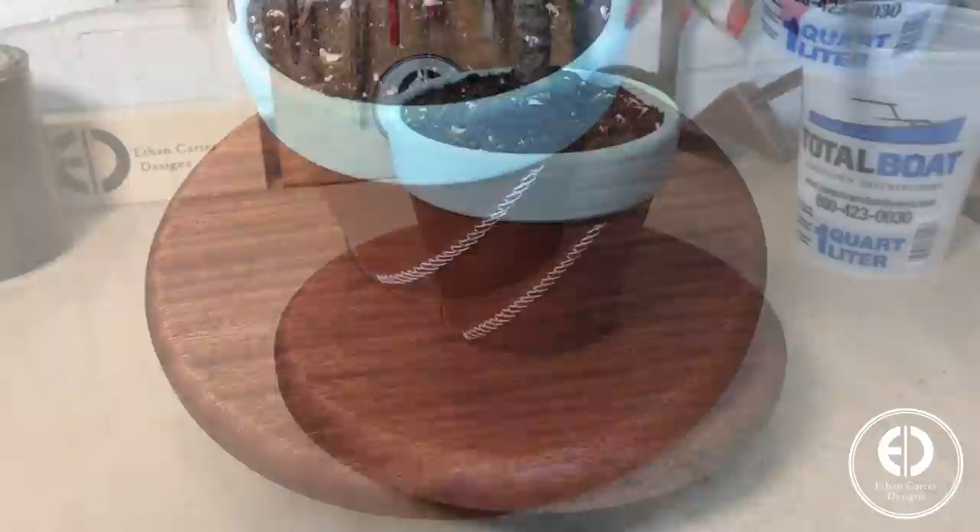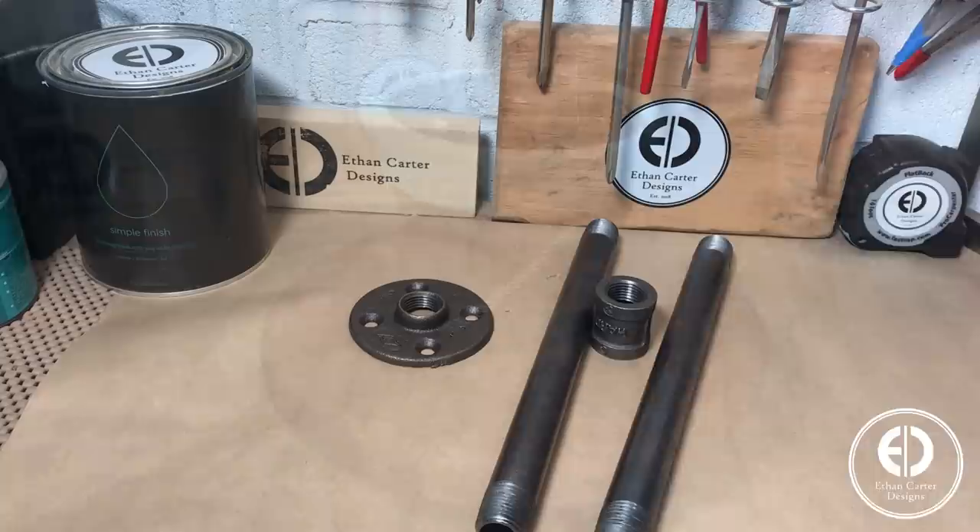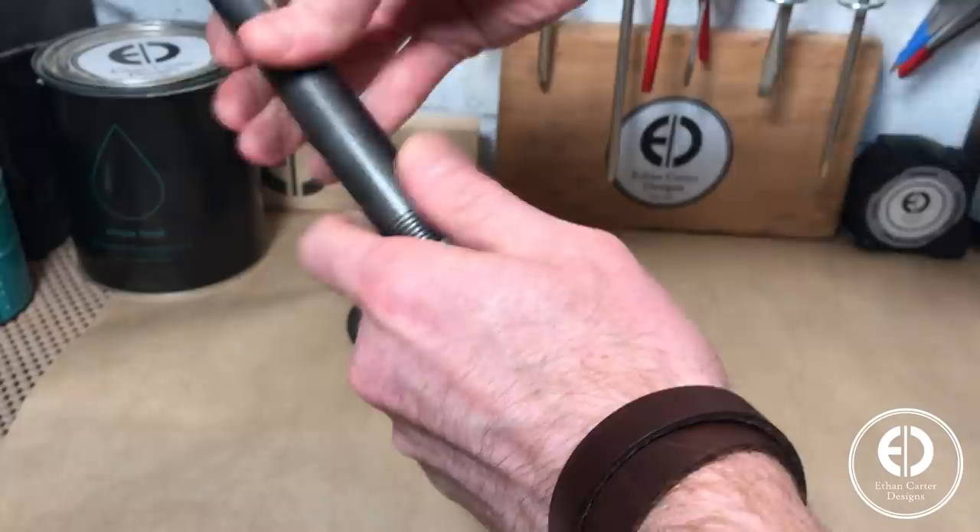With the top done, we are ready for final assembly. I grabbed a half inch coupling and a couple pipes to connect the top to the base, and then simply screwed everything together and it was done.